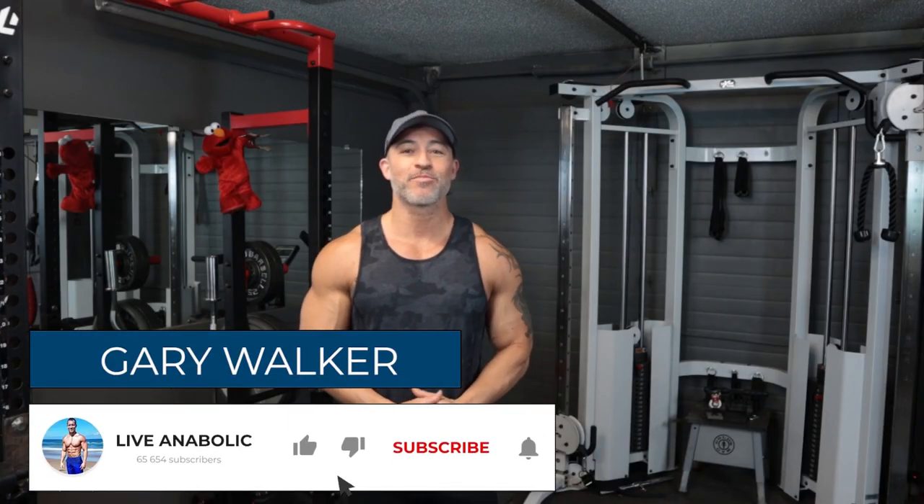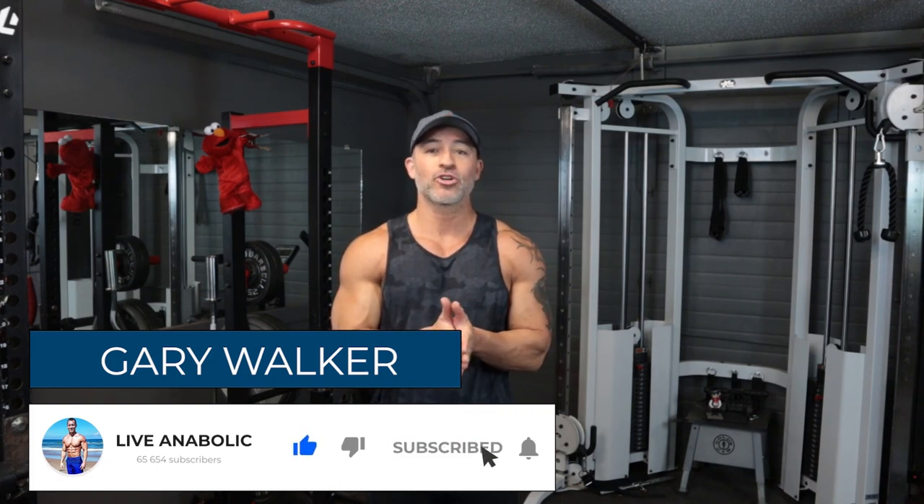What's up guys, Gary Walker here with liveanabolic.com. In this video I'm going to show you some exercises you can do for every body part that don't require any equipment — so no excuses not to still build muscle and get lean.